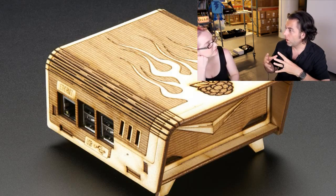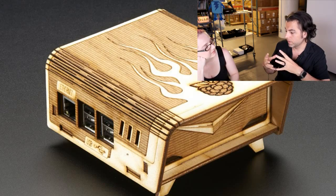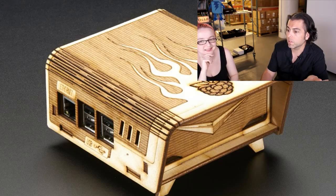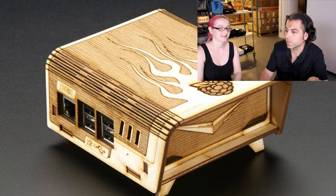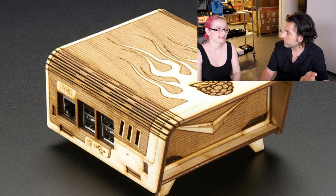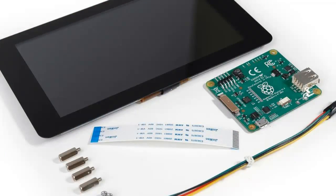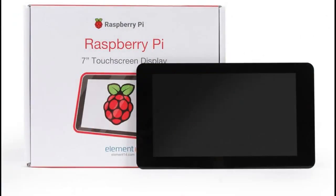It's a good example of the good job the Pi Foundation did with how they released something. Because you could try to own it all and say this is the only case, this is the only thing. It's a neat little bit of history, because I don't think we're going to see stuff like this forever. So, this next one is a coming soon — it's a Raspberry Pi screen, and it's not out yet.